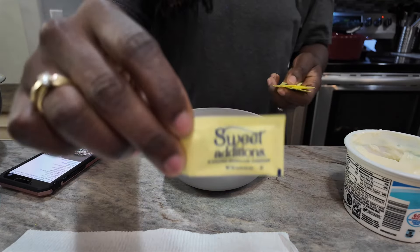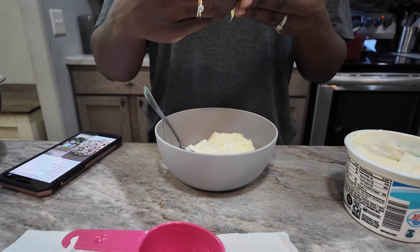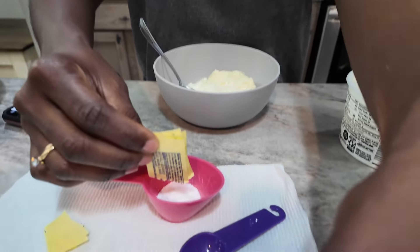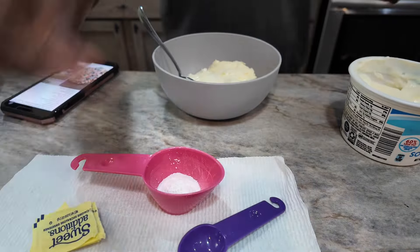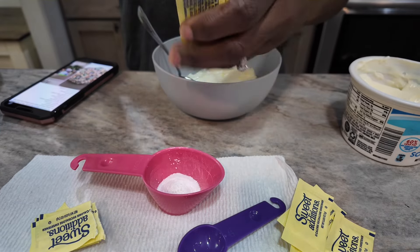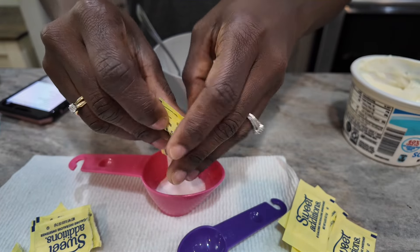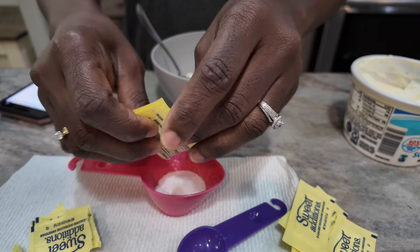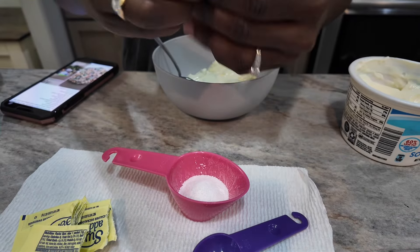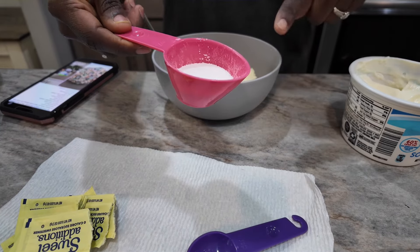Then it says one-fourth cup of stevia, but all I have are packets. So here's a fourth of a cup — I might need more than this. That's one, two, three, four, five packets. I need some more, so let me try another five — one, two, three, four, five. This is going to be all — that's 14 packets total, in place of the stevia.